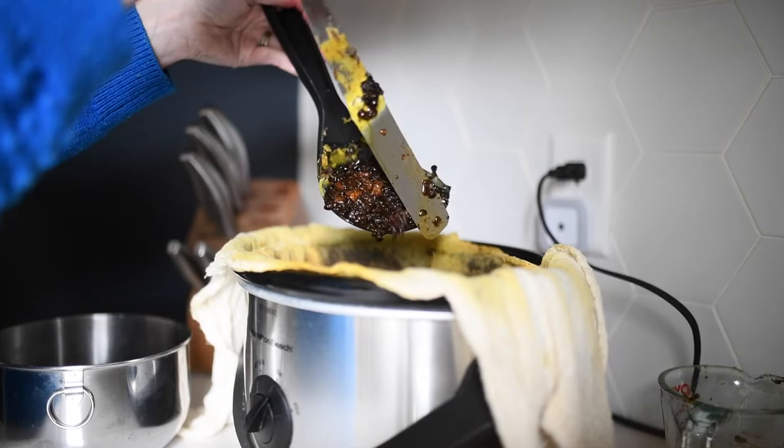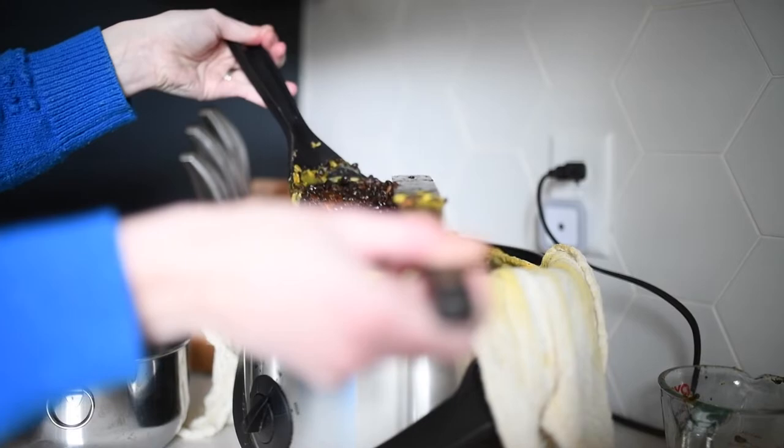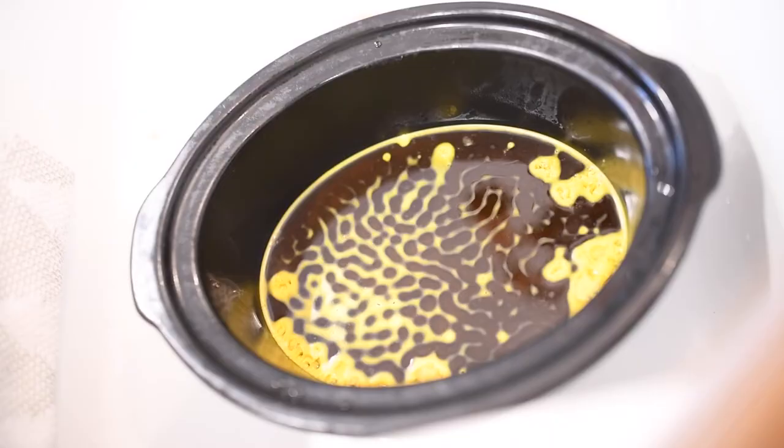Once you get all this gunk out, you'll be left with the cheesecloth and probably a few other pieces here and there. I will actually hang the cheesecloth above my crock pot using the handles above my upper cabinets, and then I'll take the same spatula and spoon and squeeze the bag as much as I can to get the wax out of it and into the crock pot. Then I just toss the entire leftover cheesecloth with gunk in it right into the trash.